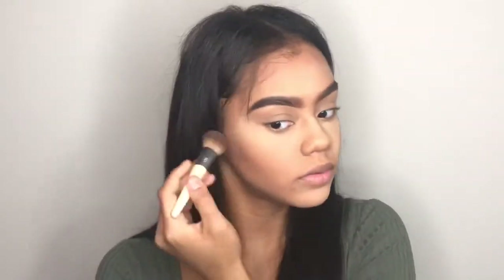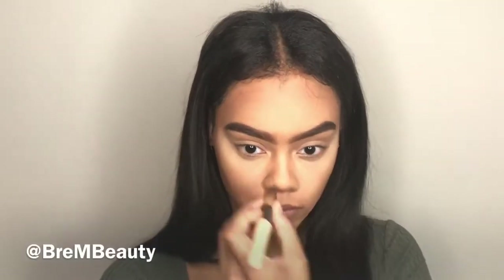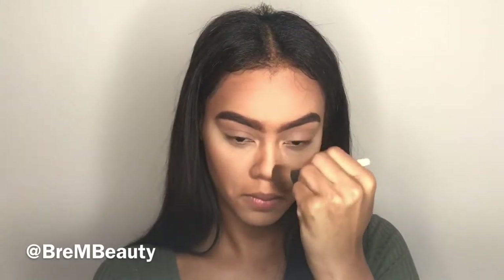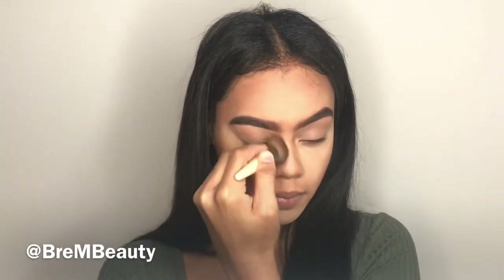Now I'm taking my LA Girl contour palette and putting that on the sides of my cheeks, forehead, and down my nose to give my face color after the foundation and powder. I'm squeezing the sides of the brush and applying the same color down my nose — sometimes it can create a harsh line, so I blend it out and make sure everything matches.